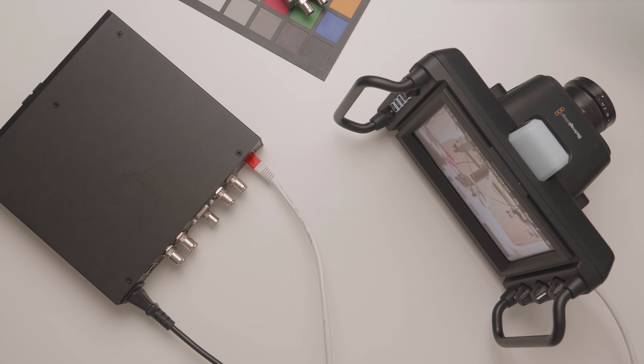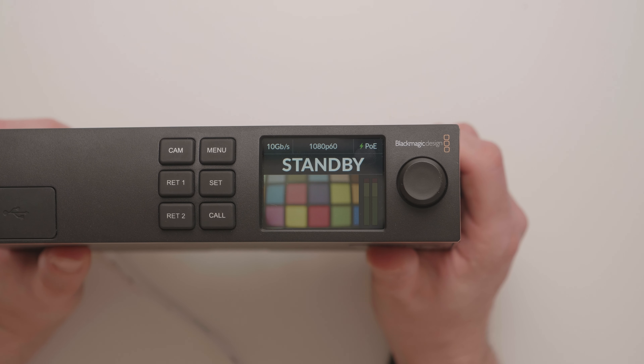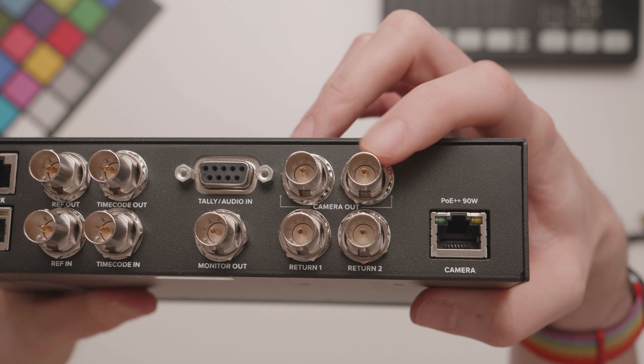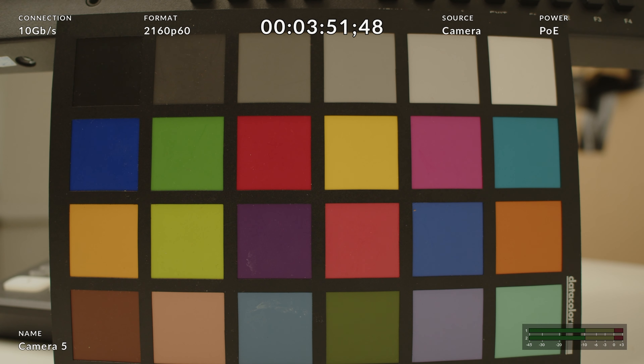When the camera powers up, you can see the video feed coming back to the Studio Converter in the small LCD display on the front. Flipping around the back, we can see there are three ways to get video out of this device. These two SDI outputs both carry the camera feed in up to 2160p60. Additionally, you have a monitor output which can show the camera feed as well as overlay some important data about the camera.